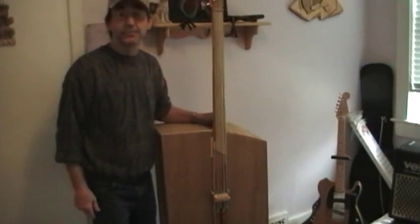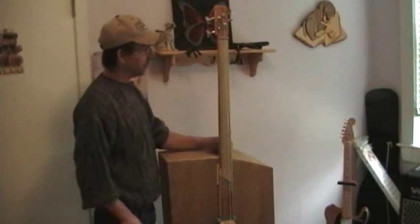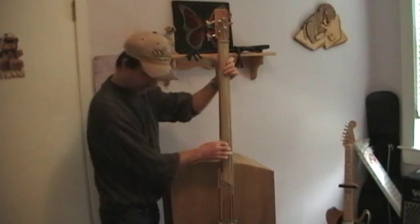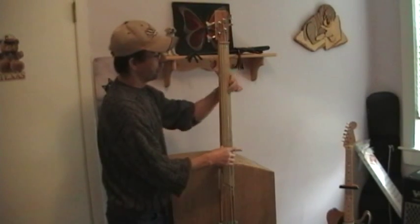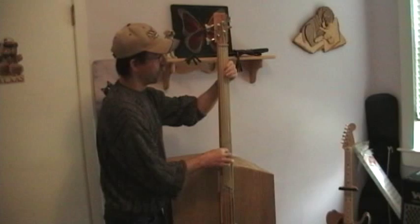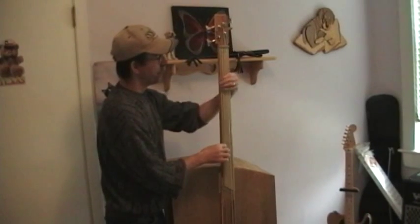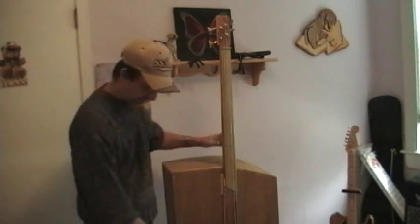I'll just let you hear it. Notice I'm plugged into a tuner here. I always stay plugged into a tuner when I use it because it needs to be adjusted once in a while. So let me just play it for you a little bit. I'm plugged into a tuner.